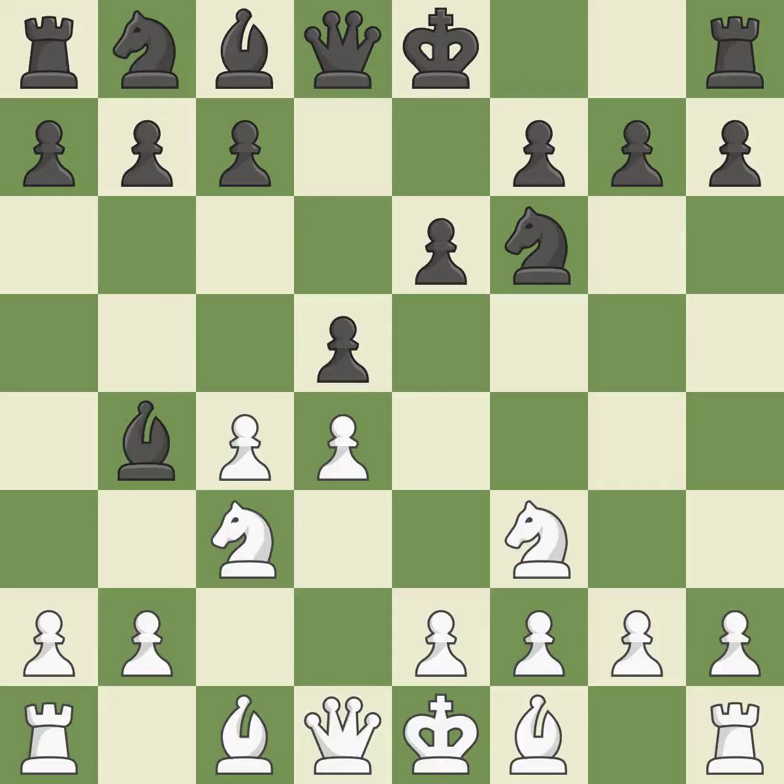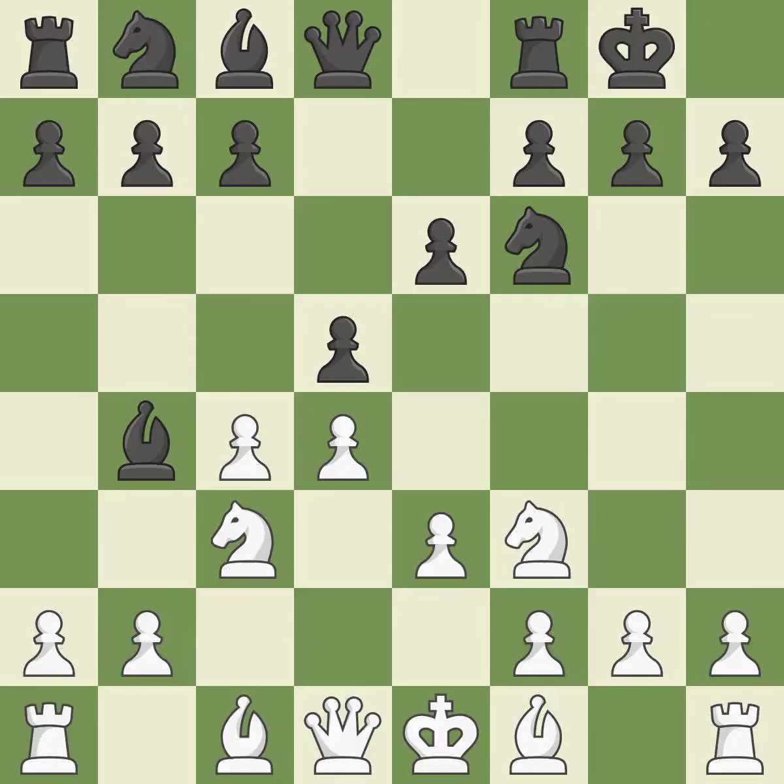BB4 develops the bishop and pins the C3 knight. A pawn that was being attacked and had no defenses is now protected by this. Castling gets the king to a safer square out of the center of the board, while also developing a rook. Castling kingside tends to be safer because the king is further from the center. By moving a bishop from its initial square, this activates it.